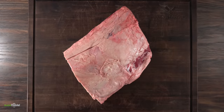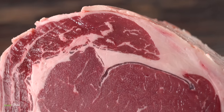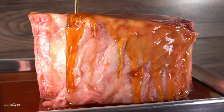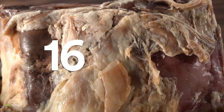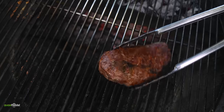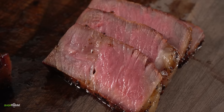Here we have the star of today's show — to be specific, it is a three-bone rib roast. This is an amazing piece of meat. But today we're going to be doing something unthinkable. Not only am I going to be dry aging in maple syrup, but I'm going to be doing it for a very long time — 169 days. Let's find out right now.